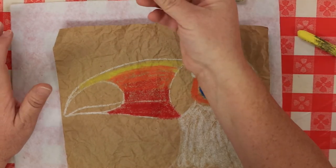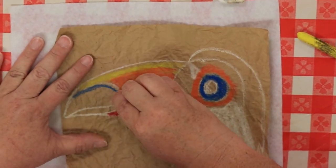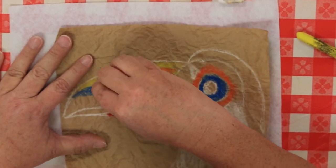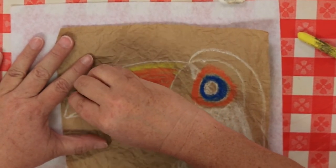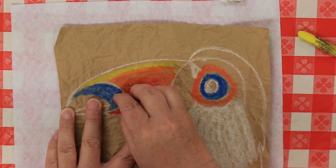Grab your blue one more time and fill in the top part of the teardrop on his beak with blue. Don't color the whole teardrop — just the first part, the top portion. Bring it down right there.